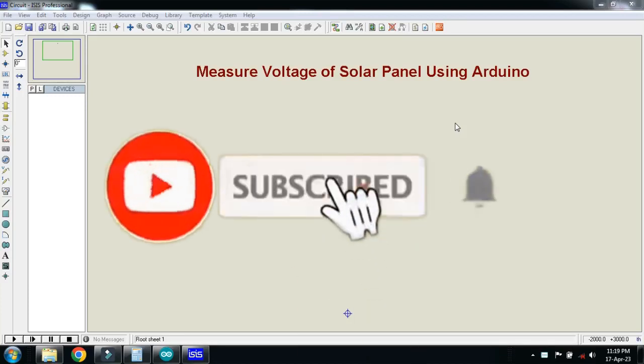In this video you will learn how to measure the voltage of a solar panel using Arduino. So let's make the circuit and first of all pick the components.